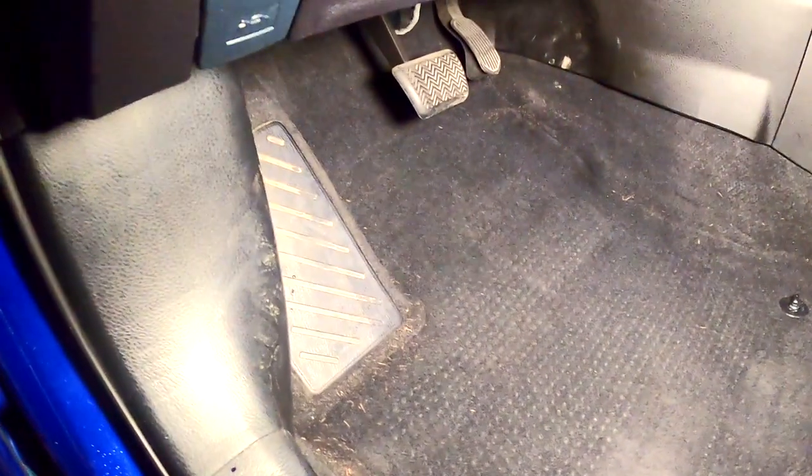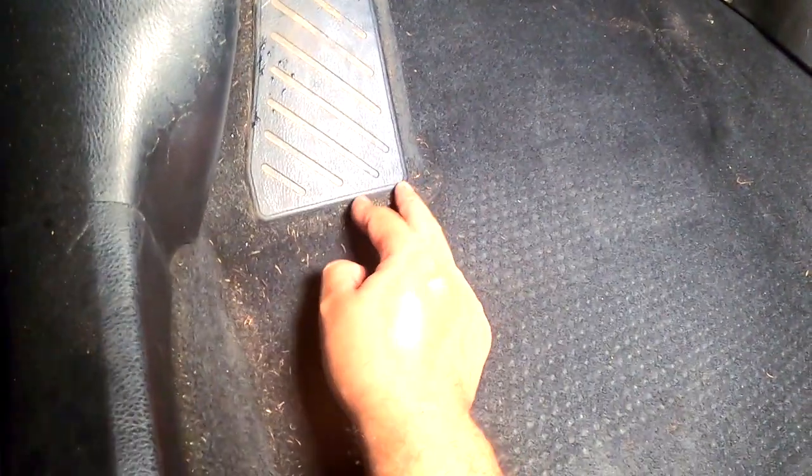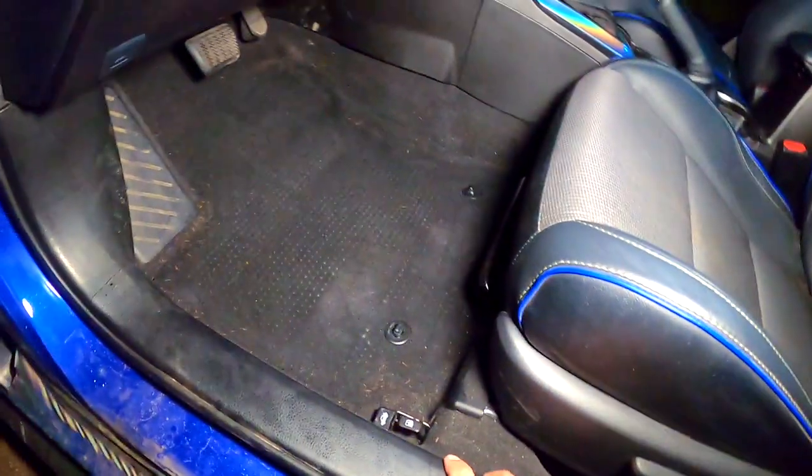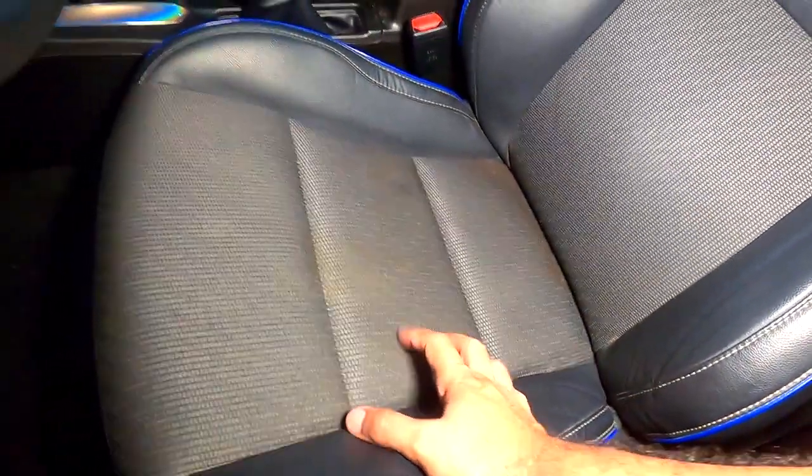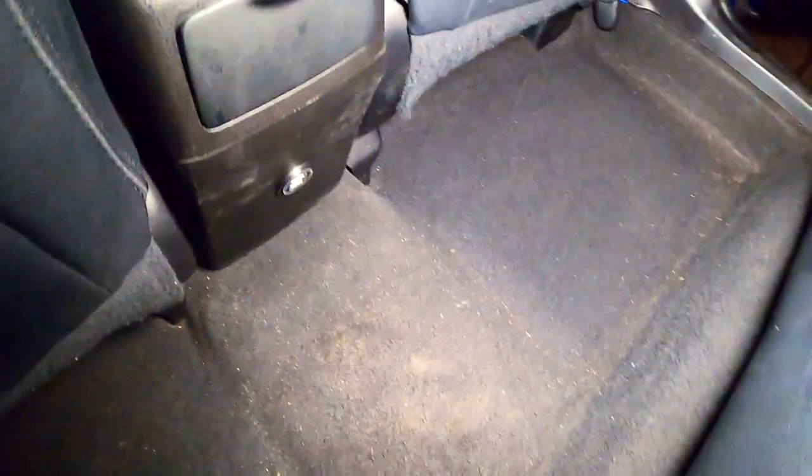Alright guys, this is the final result — this is how it looks without the mats. It's very good but I still have some areas that didn't get picked up, especially on the corners. It's better than before, but I need to buy more accessories, like a thin one for the edges. The seats might need washing — I'll maybe do a video on that. Overall for the price it's fine — the vacuum was $45, so it's very good.